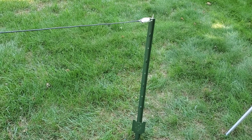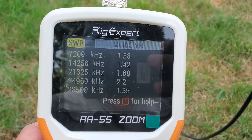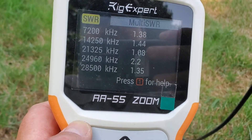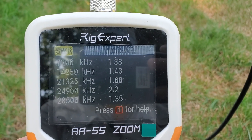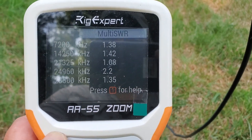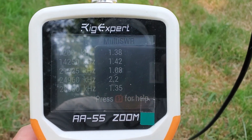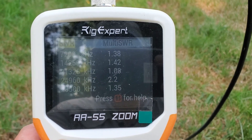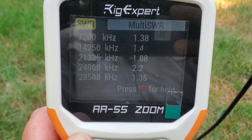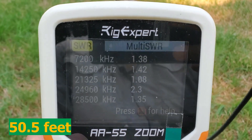Over to the Rig Expert — let's take a look at the SWRs. 1.38, 1.43, 1.08, and 1.35. Just about the same. It doesn't seem that a grounded tower at the end point of an NFED half-wave, or at the matchbox end, makes much of a difference. I have the coax running straight down to the ground — it's probably almost a 45 to 50 foot length of coax; I'll get an exact measurement and post it in the video.